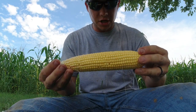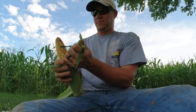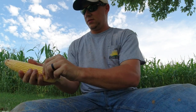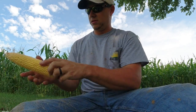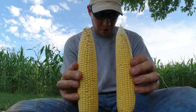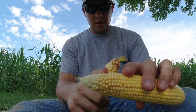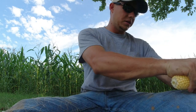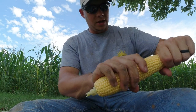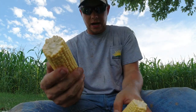Alright guys, here is the first ear, and here's the second ear. Both of these ears look like we had pretty good pollination — they both look pretty good. We do have a little tip back on this ear, whether they didn't get pollinated or from the hot spell we're having in August, probably a combination of the two. We'll just go ahead and break the tip of it off and count them out.